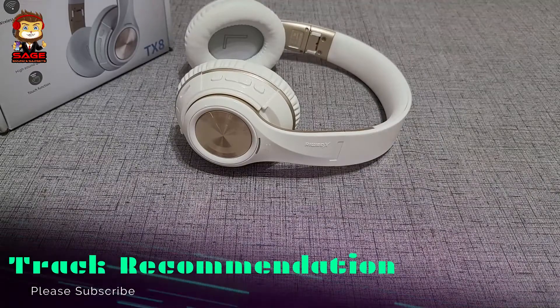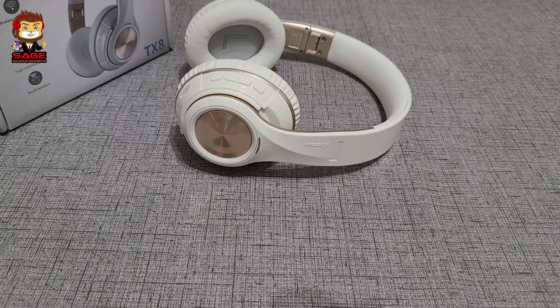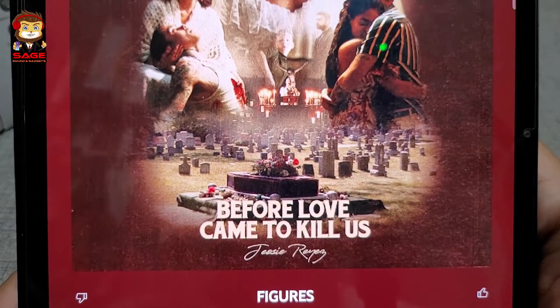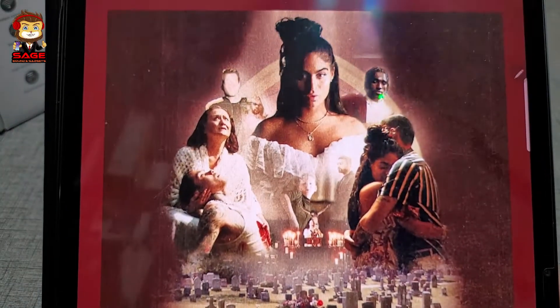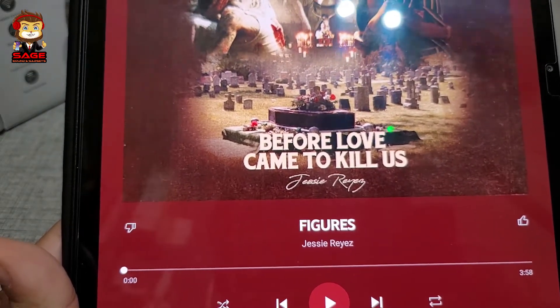For the track recommendation — since I was listening to Jessie Reyez's album 'Before Love Came to Kill Us,' I want to recommend the track called 'Figures' by Jessie Reyez. Check that track out.